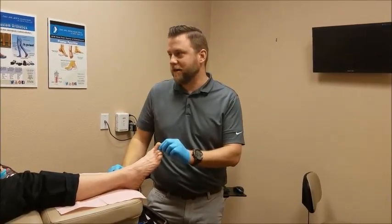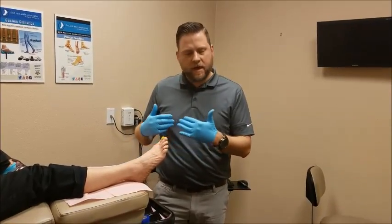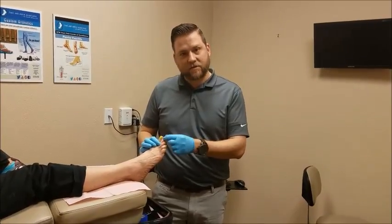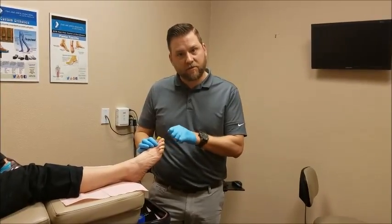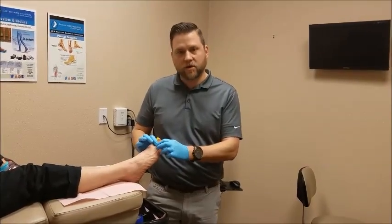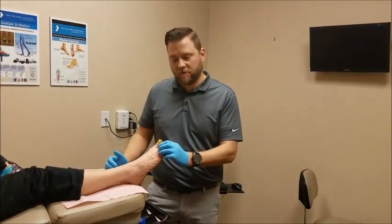We don't want you to be flipping yourself off all the time — that's not a good look. So when we have these surgeries, your recovery process may involve a pin inside the toe — a pin that sticks out the tip of the toe — which is removed in the office at about three or four weeks. When that pin comes out, that toe is going to want to do what it wants to do, and we want to control that process while the toe heals and the scar tissue forms.